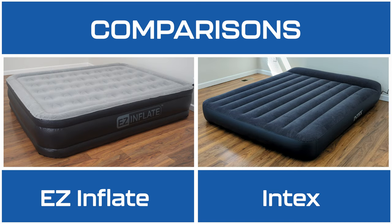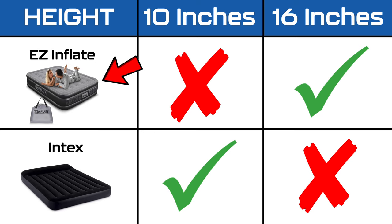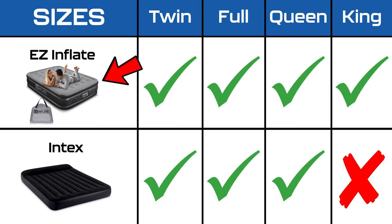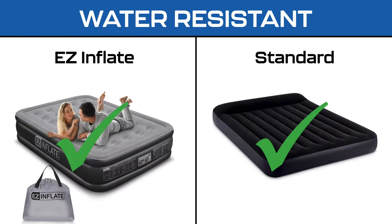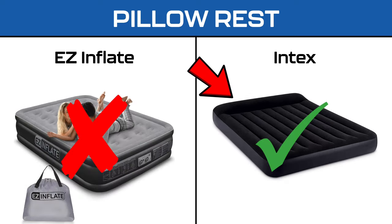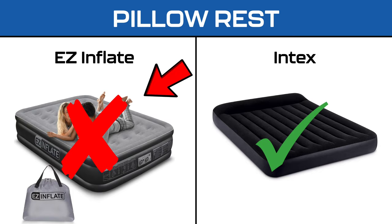Although the mattresses share similarities, there are some distinctions. The EZ Inflate bed stands at 16 inches tall, while the Intex is 10 inches tall. Additionally, EZ Inflate is available in sizes ranging from twin to king, whereas Intex is available only in sizes ranging from twin to queen. Both mattresses are water-resistant and constructed from durable PVC for puncture-proof reliability, with Intex boasting a built-in pillow rest feature absent in the EZ Inflate.